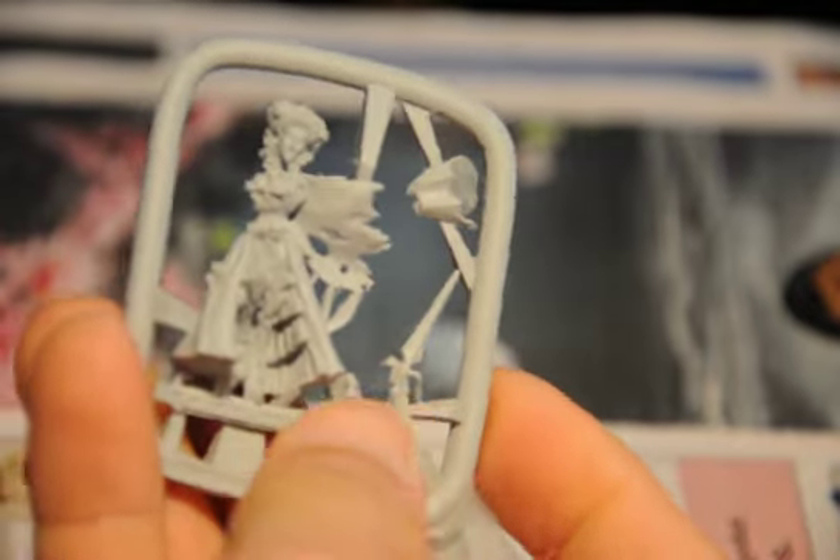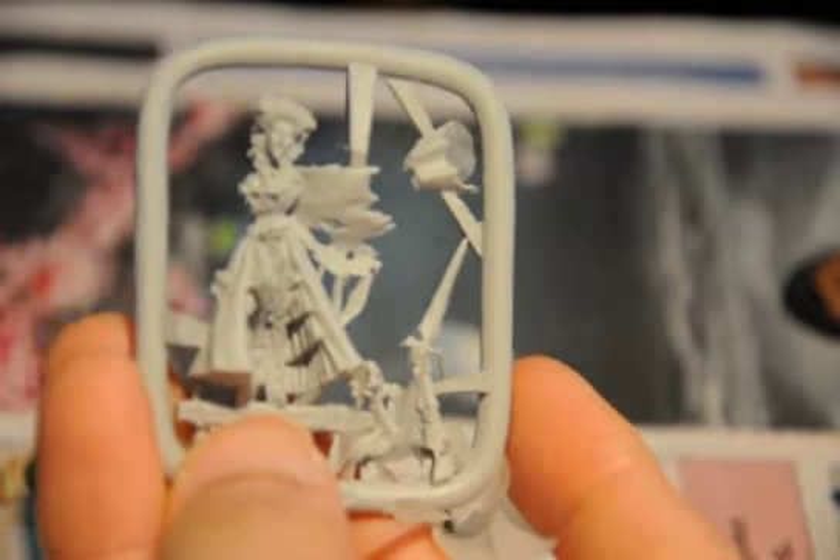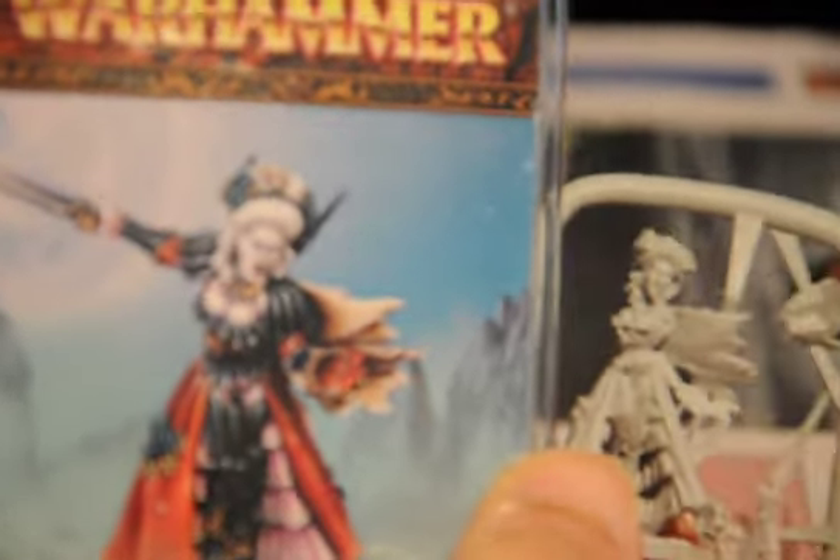Hey guys, FeroStrike here, and this is another video for the day — yet another one. This time I'm doing an unboxing of Isabella Von Karstein. Let me show you the box first, and that's the model I got recently.